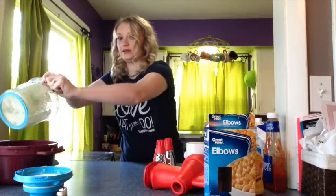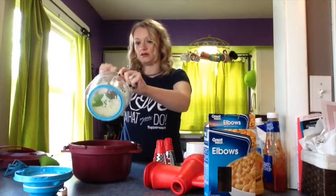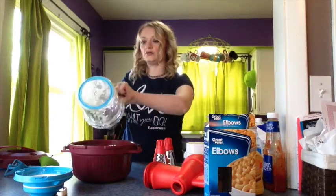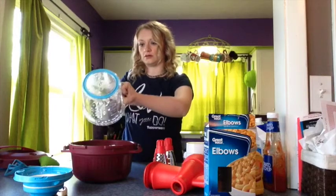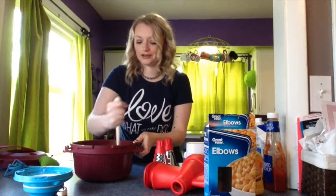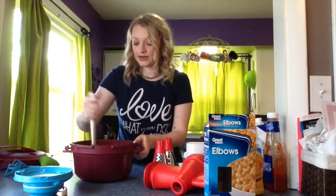So we're going to put the onion in the pressure cooker like so. Then you take a spatula and just mix it all up, because you don't want the hamburger just sitting in a big lump at the bottom. This is where you mix everything in.